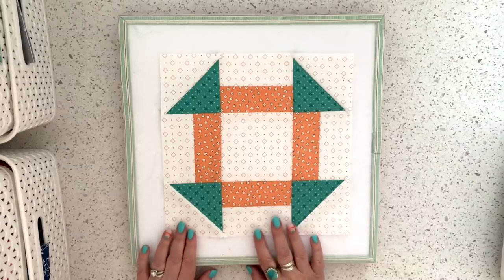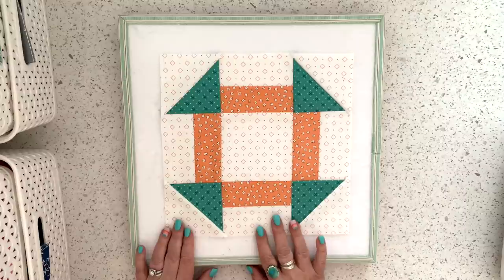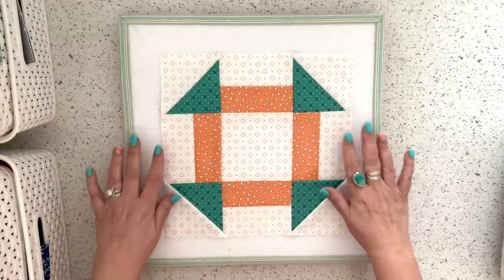Well, hello, and welcome back to my sewing room. Today is Friday, February 26, 2021, and this is number 14 in my Sew Your Stash series, and I'm going to show you how to make my 10-inch quick dash block.